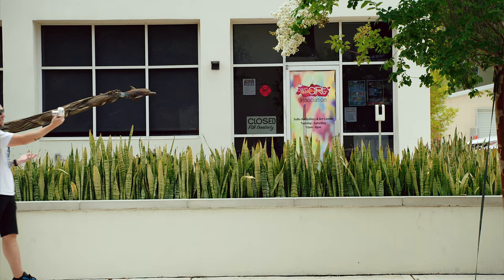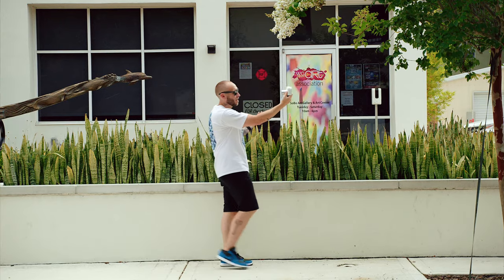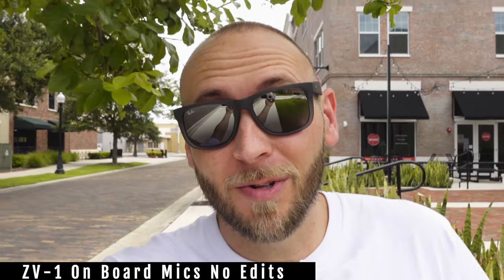The ZV-1 is actually a great camera. You just open it up and start shooting. This is an example of what the audio sounds like — just the onboard microphone using the dead cat — and personally I think it sounds pretty good. Let me know what you guys think.